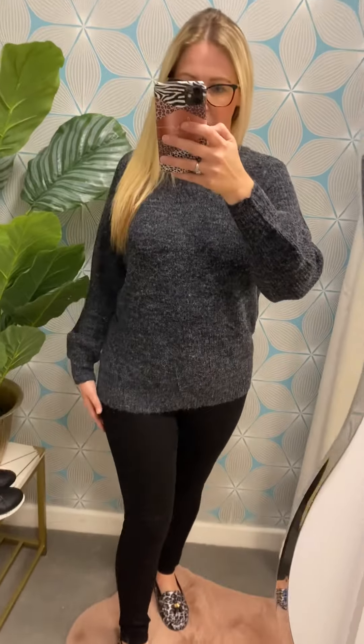Hi there, so I'm wearing the Julie knit that's just come in. This is from Itchy, one of our favourite brands here at Dye Boutique.